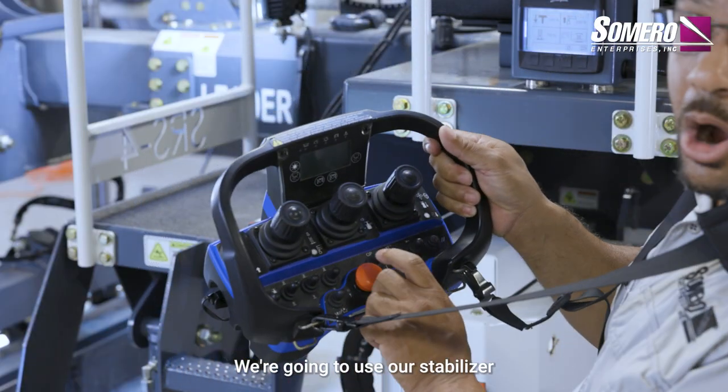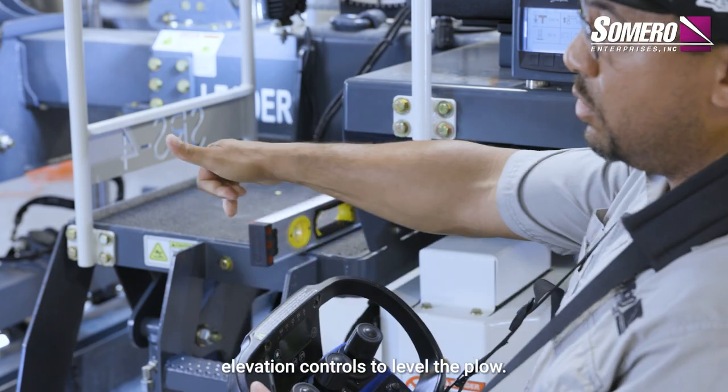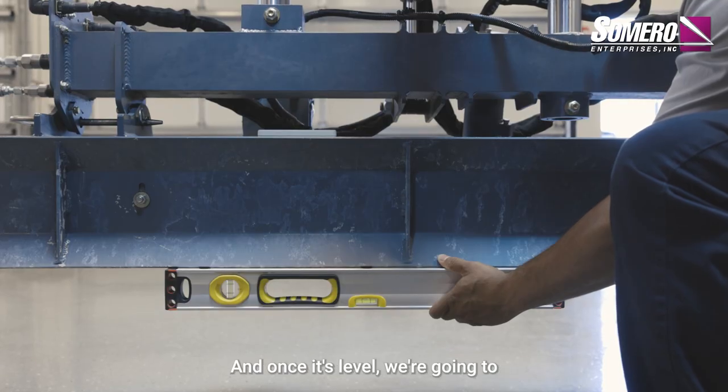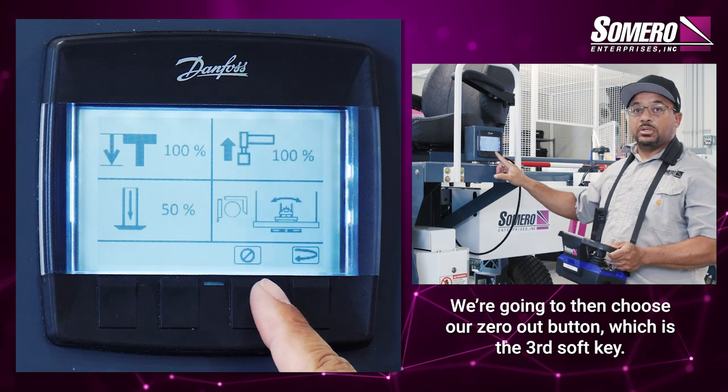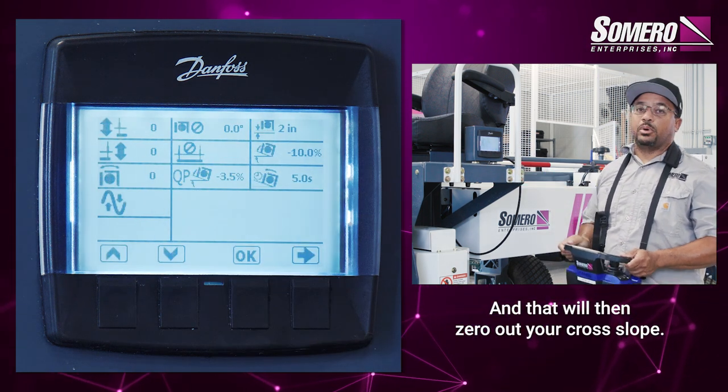We're going to use our stabilizer elevation controls to level the plow. And once it's level, we're going to then choose our zero out button, which is the third soft key. And that will then zero out your cross slope.